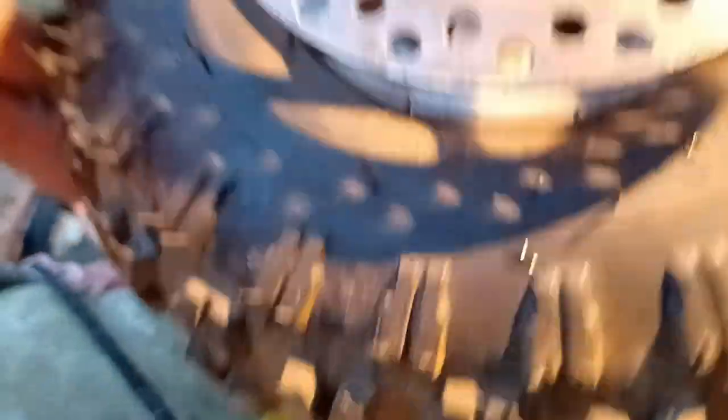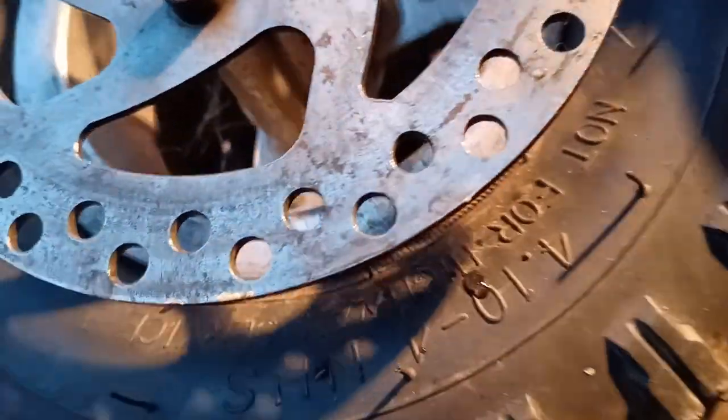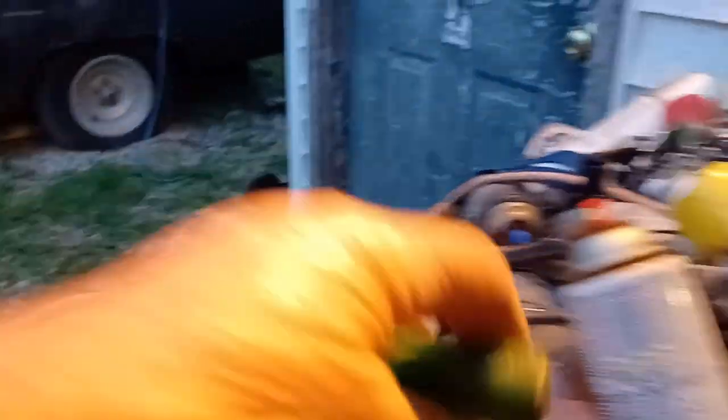Man, is that close. Right there — put my finger in there. It's probably still hot. All right, we're going to put another weld on it.